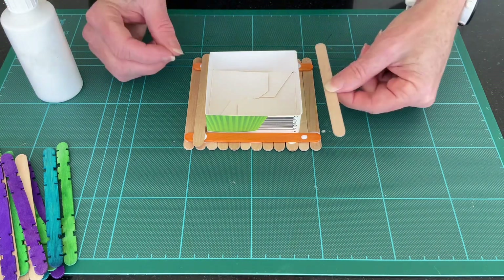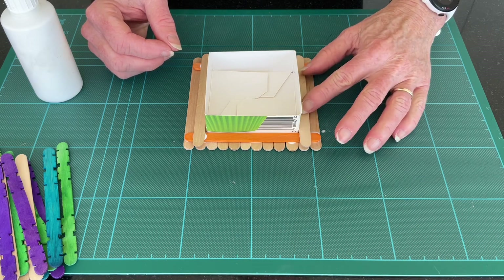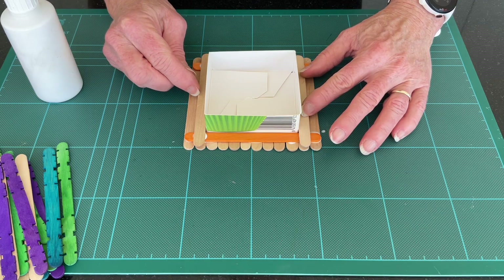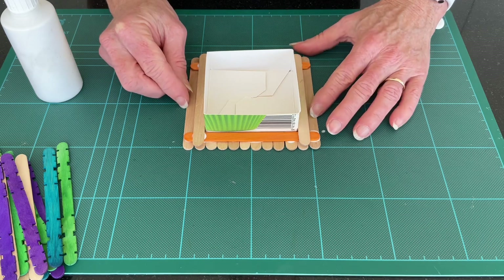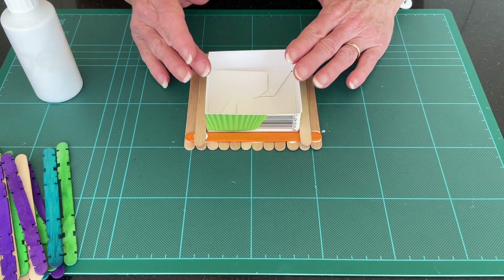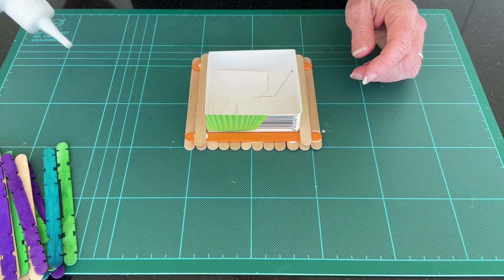I haven't got a whole heap of colored sticks, but you might have. Use them sparingly if you haven't got many — I'm going to use mine for the roof. Keep the tray in there and continue to build up the sides.